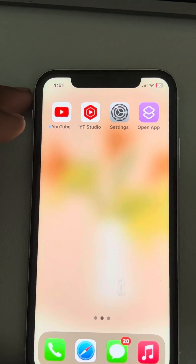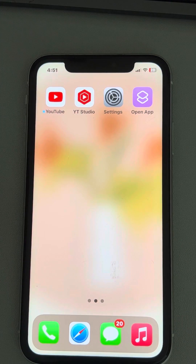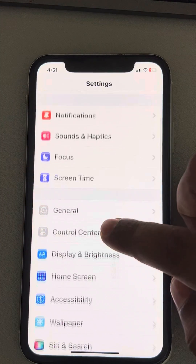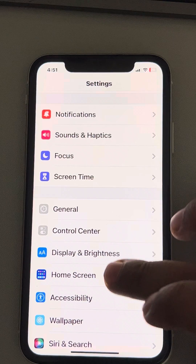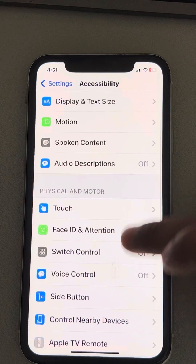If this does not work, then you can try turning off the Bluetooth — maybe it is connected to some other device, so just turn off the Bluetooth. The next step is to go to Settings, then go to Accessibility, and then go to Hearing Device and tap on it.